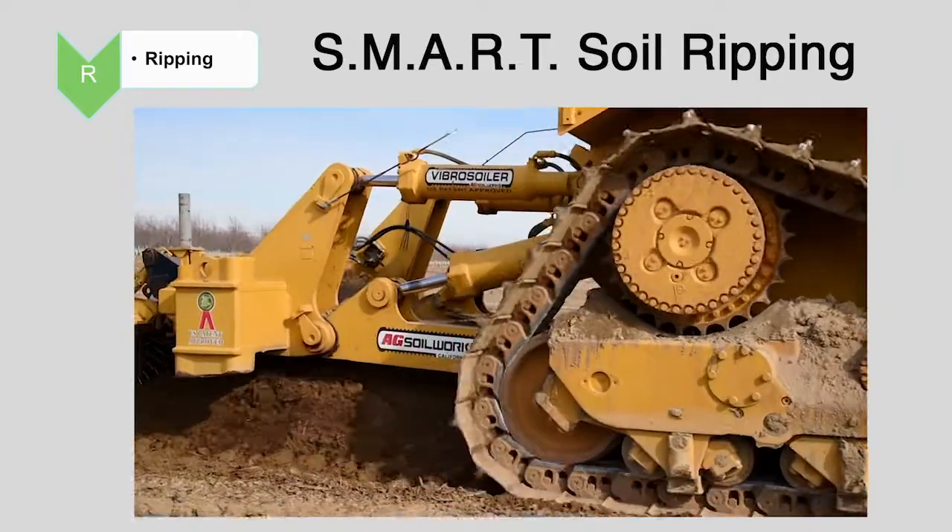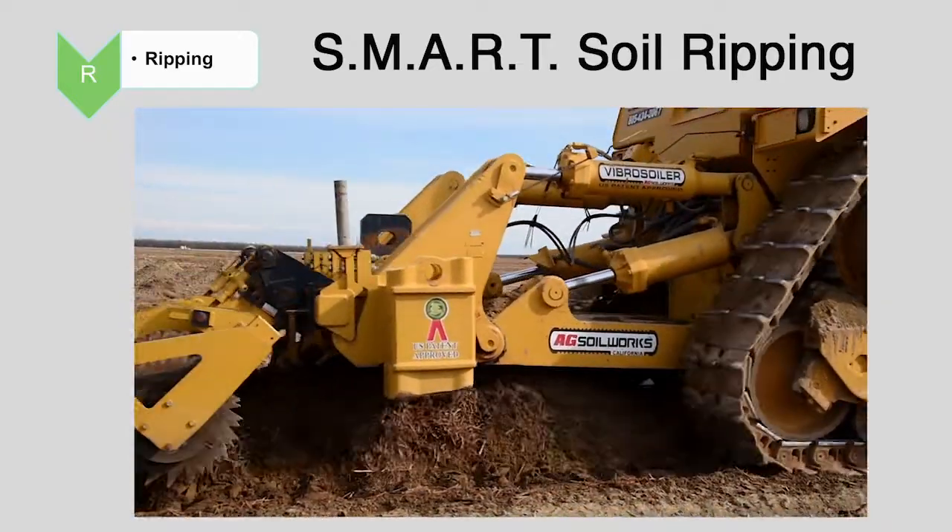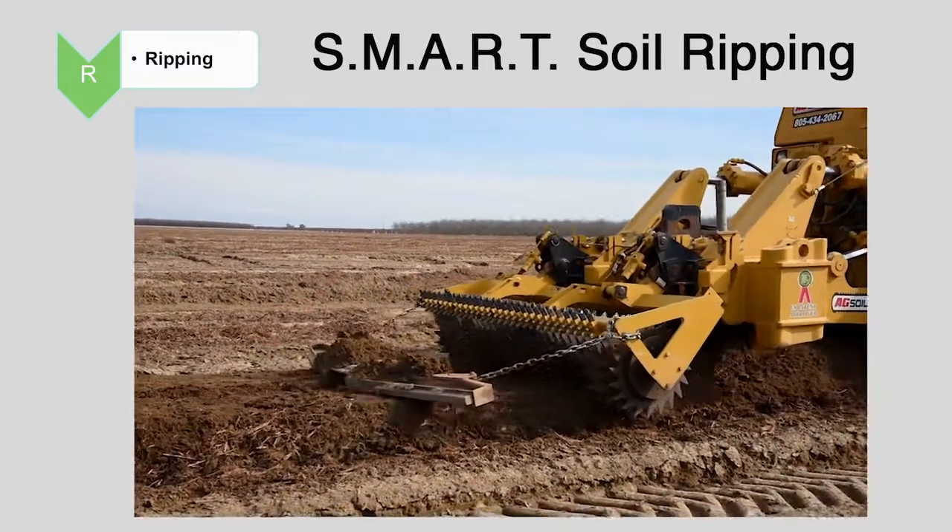The Vibrosoiler system of ripping allows for the creation of a homogeneous planting bed that concentrates the organic matter, amendments, and the irrigation right along the planting bed.